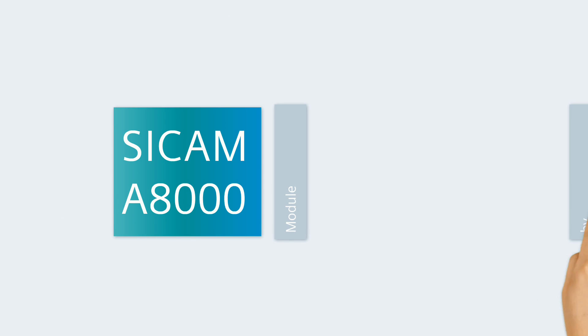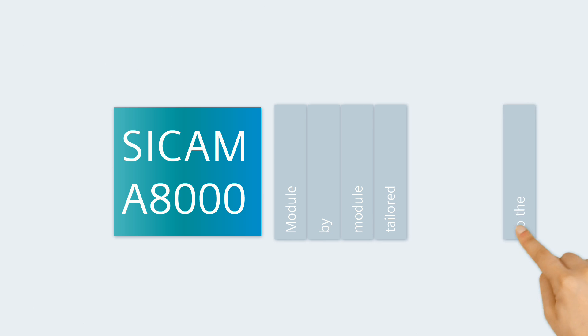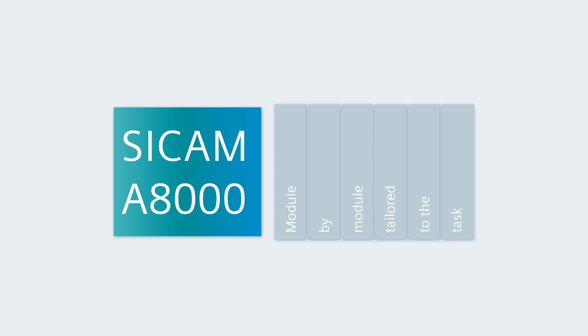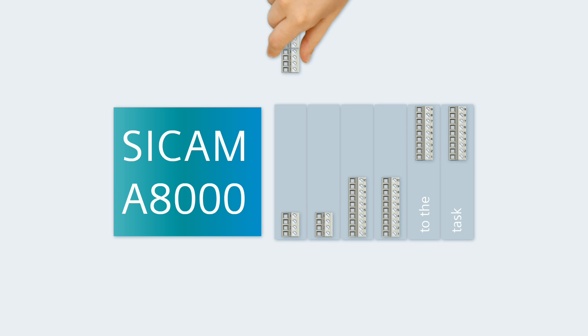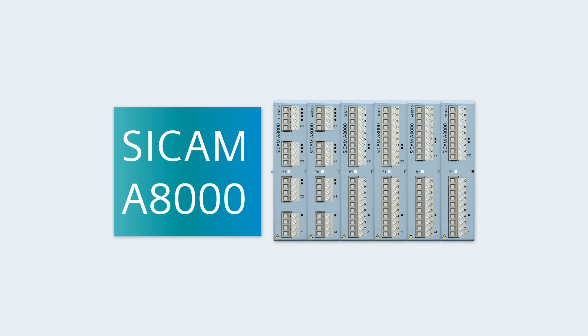CCAM A8000 — Module by Module, Tailored to the Task. So that you can really cover all tasks, the CCAM A8000 series offers various I/O modules for detecting and issuing analog or digital signals.